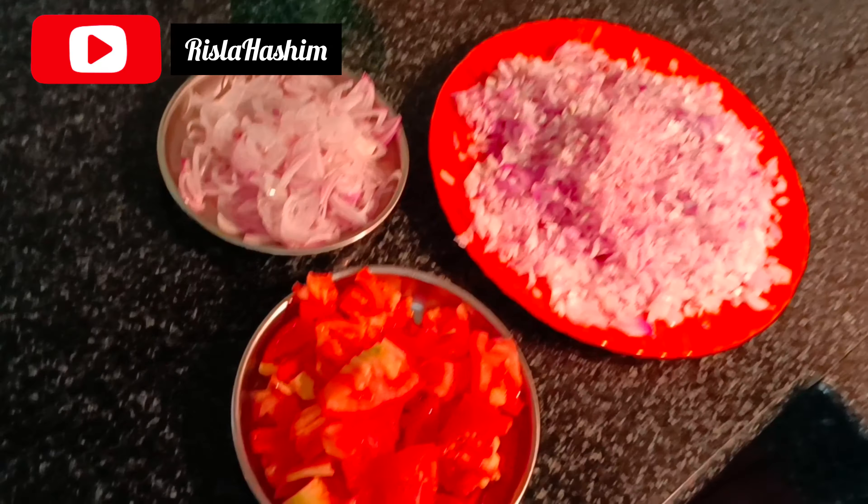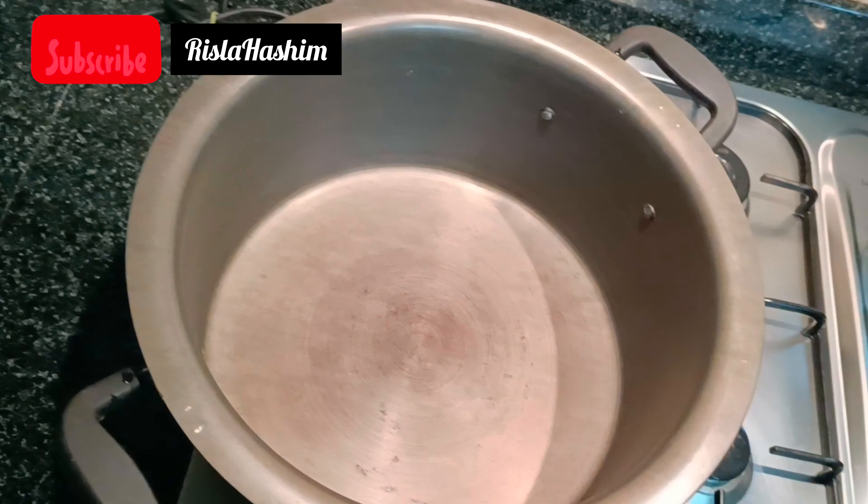Hello, Assalamualaikum. Welcome to another video. I'm going to show you a special cooking video.